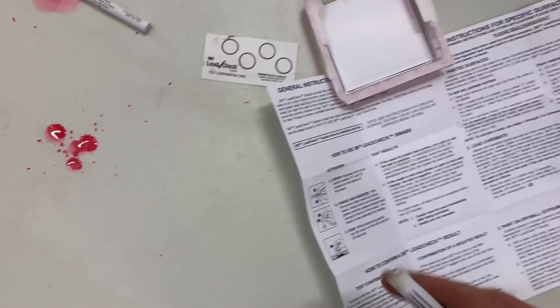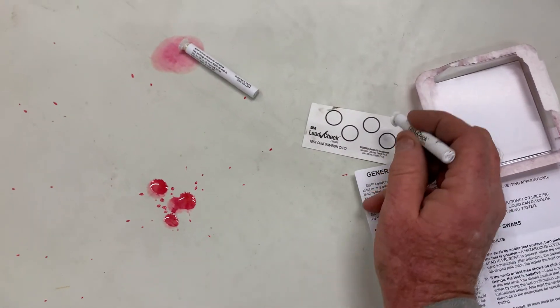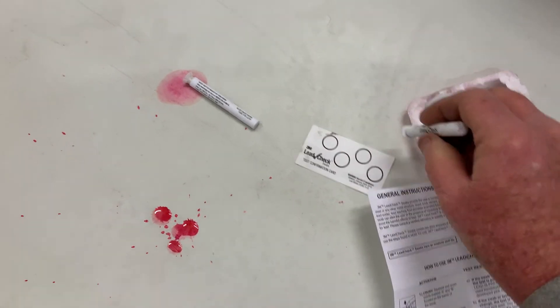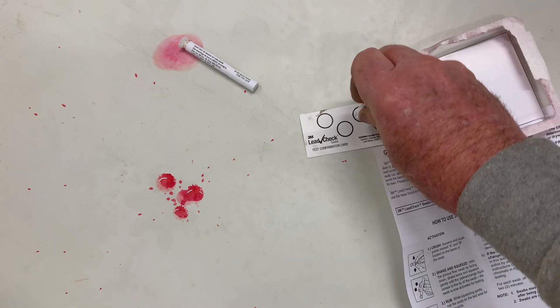So now let's take this over to the glazed tub. No lead. Just to make sure that we're not running a false negative, try it on your little test strip.